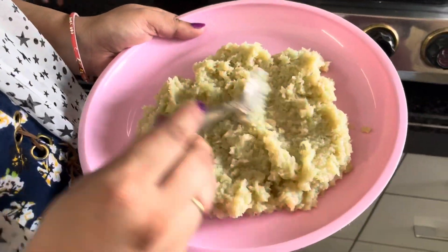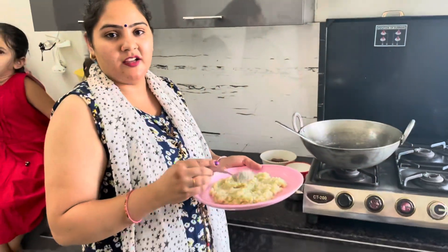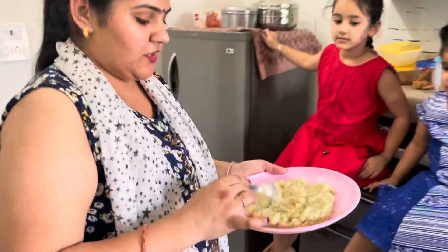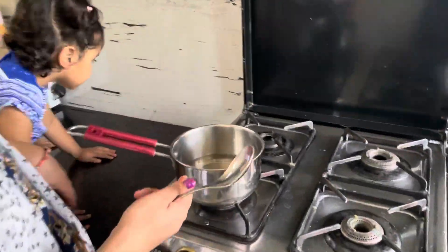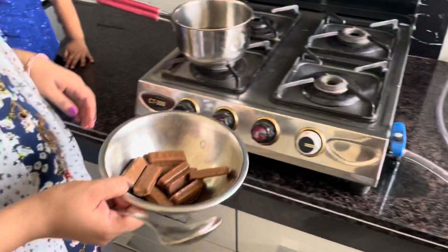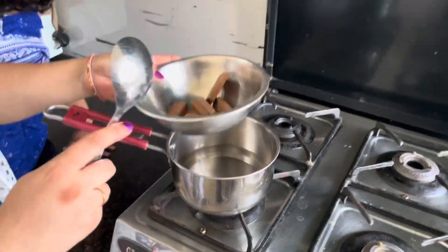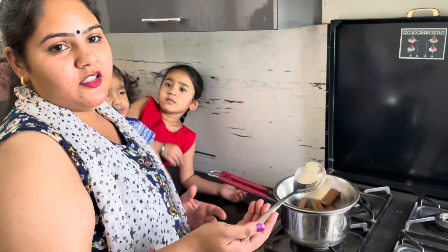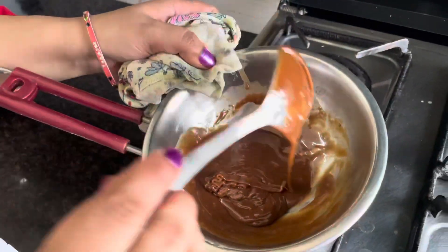We used a ramp to do a bar. It's very hot. Let's melt our chocolate for a few minutes. We will melt our chocolate — it is melted.